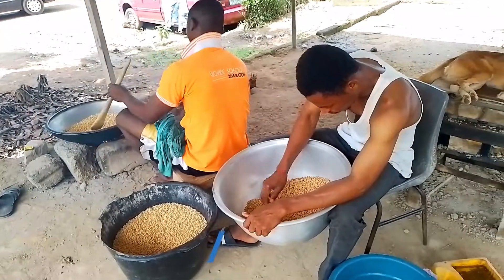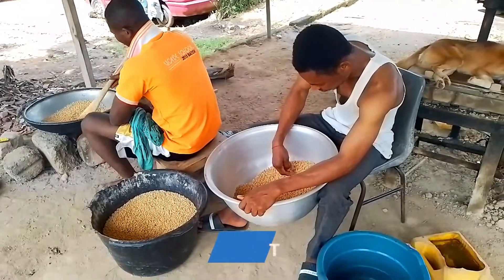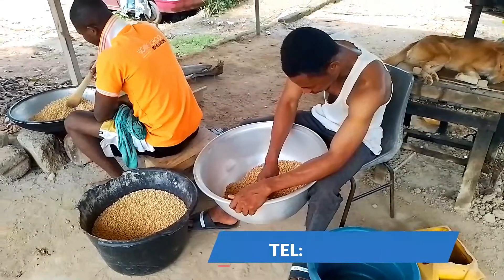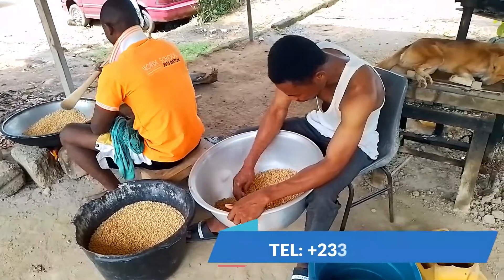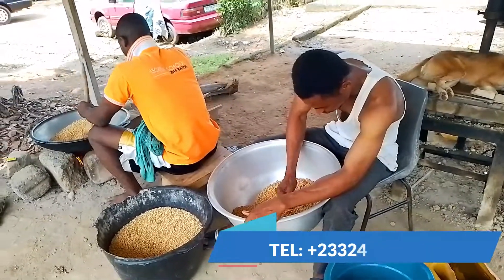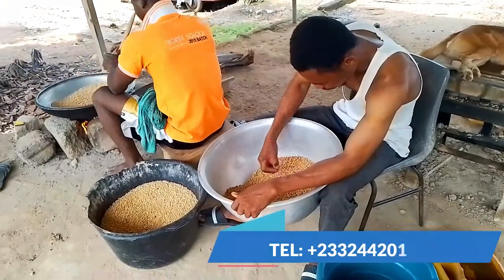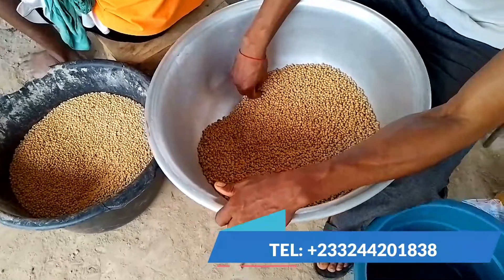Good morning fellow farmers. This is another way to prepare your raw soya beans as you want to mix it into your pig feed. When you get the soya beans raw like this, you need to process them before use.